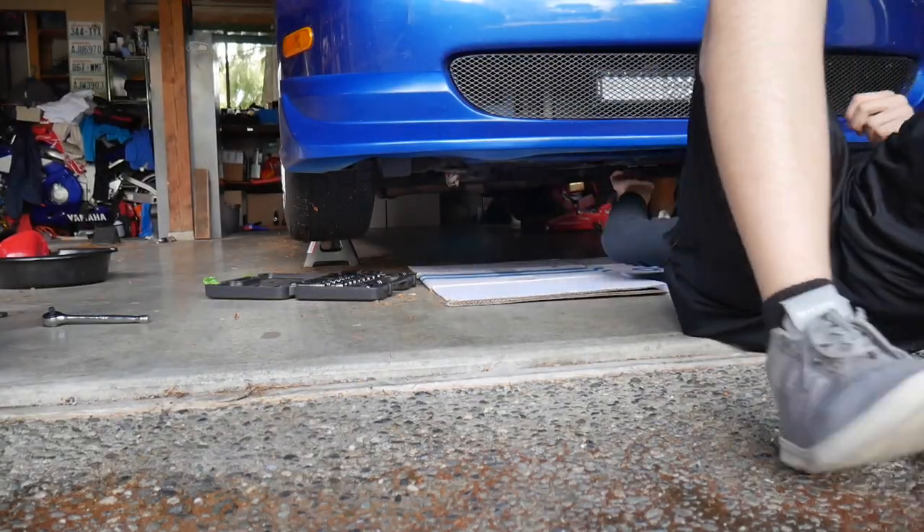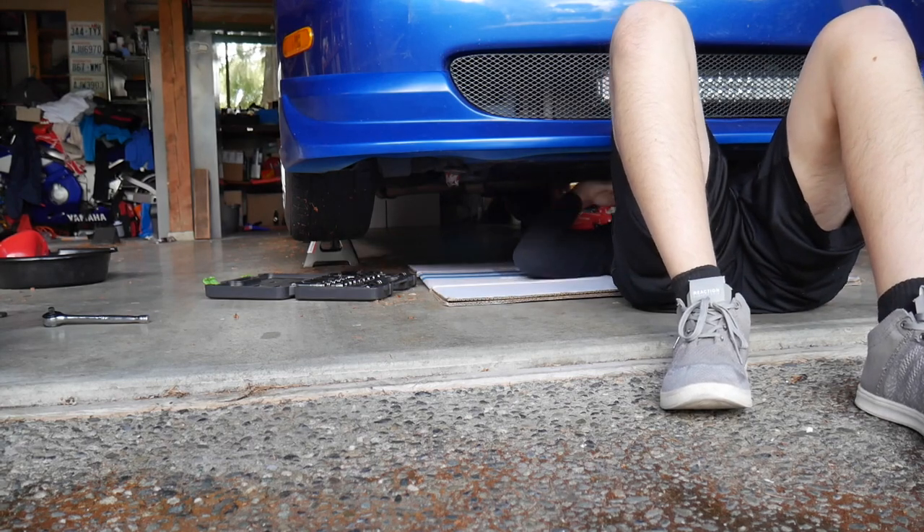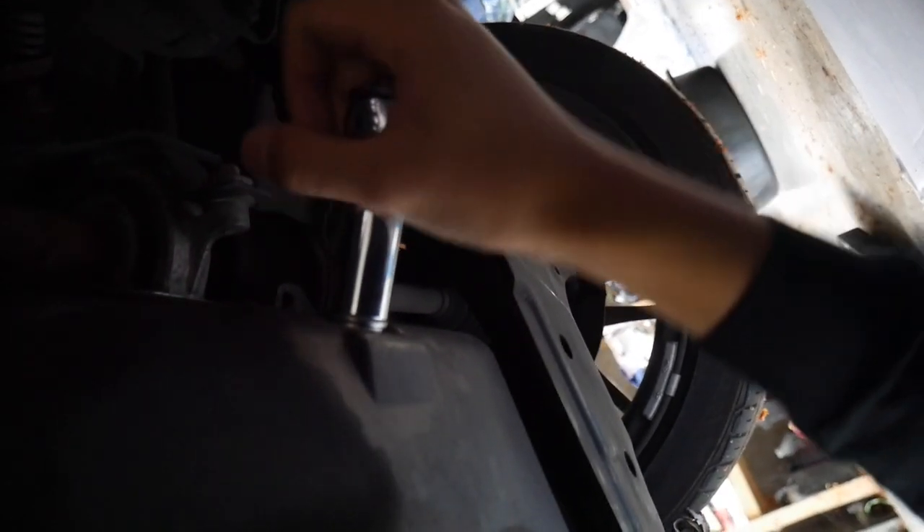The drain bolt is a 17mm. I'll show you guys what it looks like down there. Having jack stands makes things so much easier because you can go a lot higher than scissor jacks and it's a lot safer. Loosen the 17 millimeter drain bolt and make sure you have a pan underneath, then let it drain out.